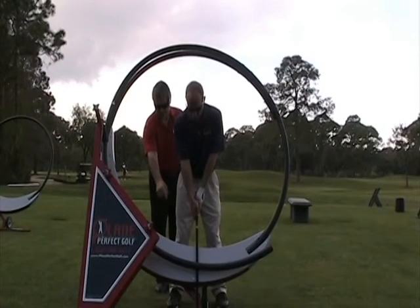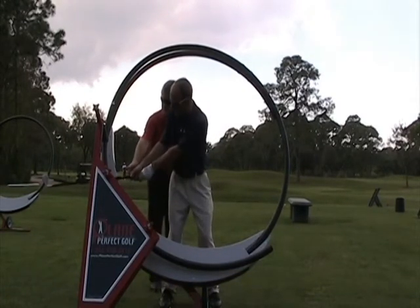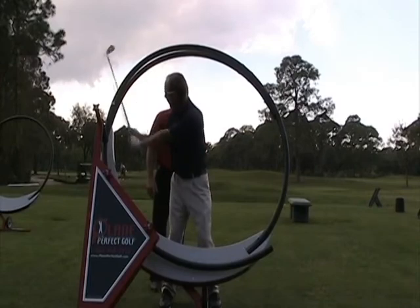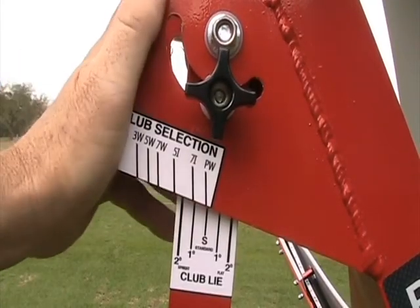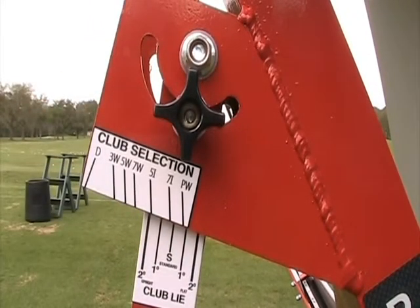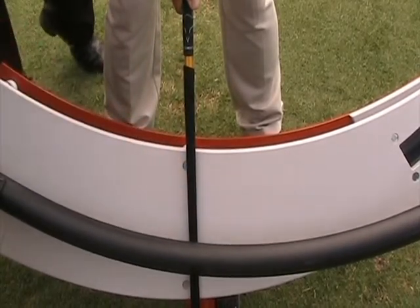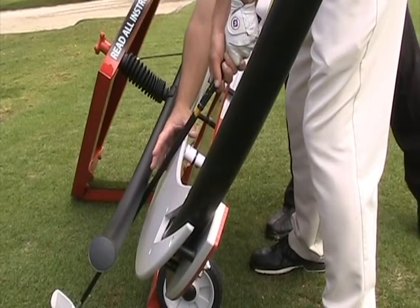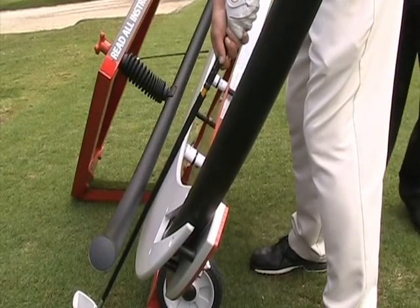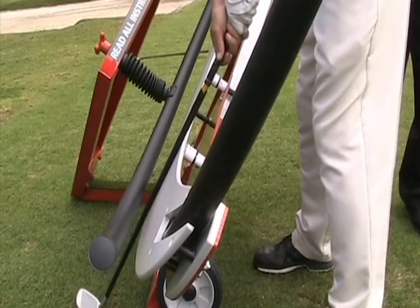For golfers under 6 feet tall, it may be necessary to move slightly to the right in the machine to help narrow the distance to the guides. Next, set the machine for the club that you will be using by the corresponding lie angle and club selector. Then, stand in the machine and place your club so that it is flat against the gray flat guide and move back and forward until comfortable.